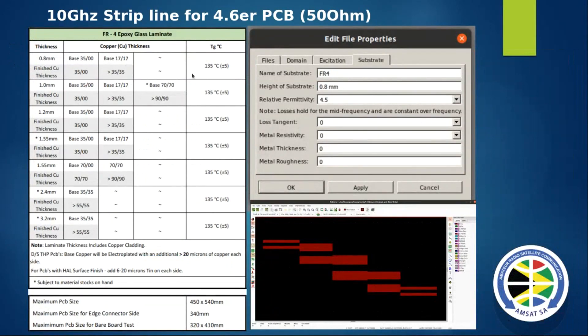Looking at a cheaper option for making the filter - if you look at the different board thicknesses available from a local supplier, the higher you go in frequency the thinner you want the board. The best you can probably get off the shelf locally is 0.8 mm. Using that configuration in the simulator, this is the filter it designed. All the software I'm using is free and open source, and you can use it to build filters.